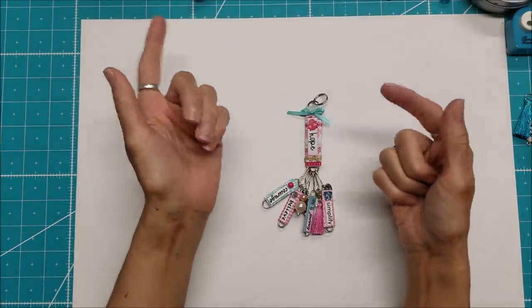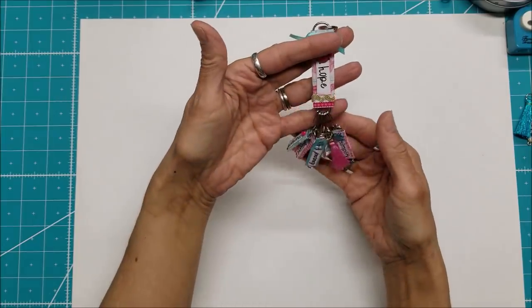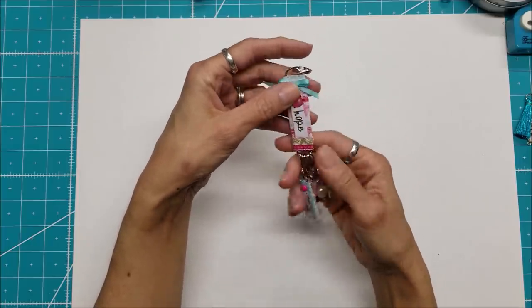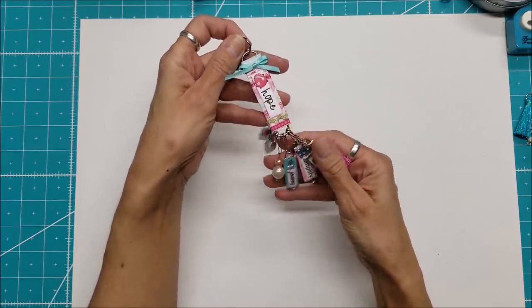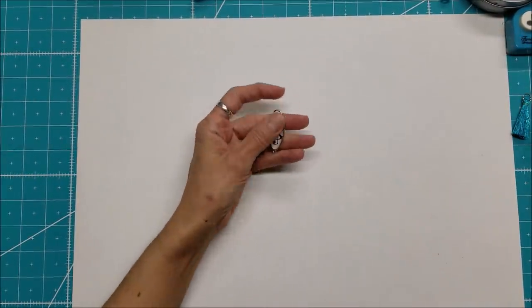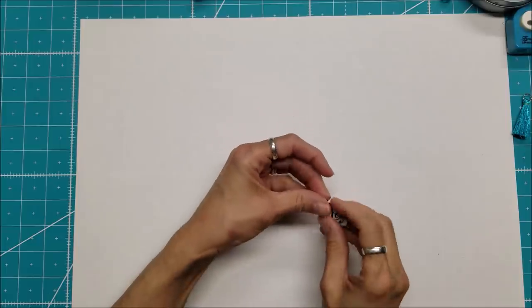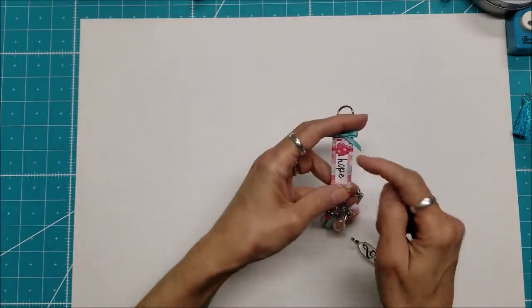Hello everyone, this is Lolly. Recently I did a paperclip charm tutorial in which you wrap paper clips with paper and add lots of different embellishments — I love it, it's nice and chunky. This time I decided I'd like to make another one but a little less full at the bottom. A friend of mine gave me a bag of little charms, and I saw this music one and fell in love with it. This is a three-inch paperclip, by the way.